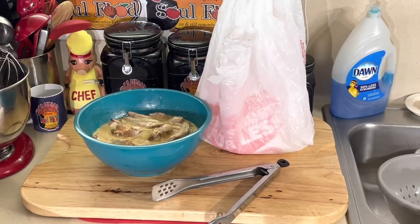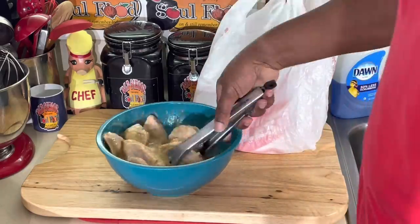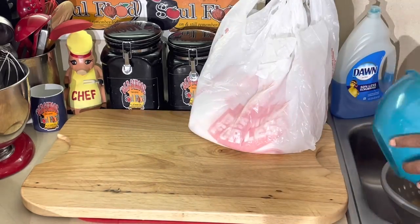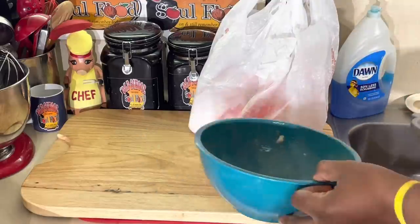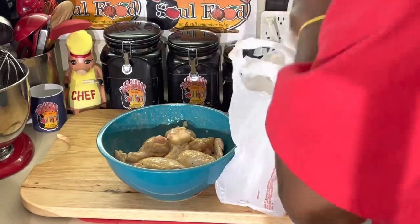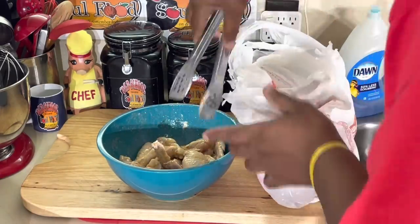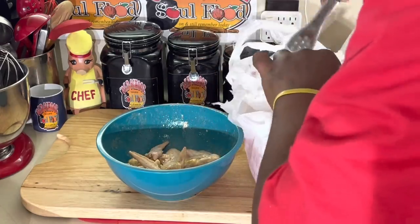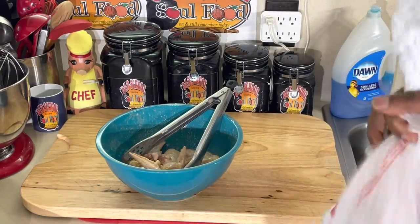All right, y'all, we're back. I let this sit for a couple of hours, and actually let it sit out and get to room temperature too. It's got good marinade on it. What I'm going to do is just drain the marinade off, put it back in the bowl. All I have in here is self-rising flour. If you don't have self-rising flour, it's very easy — just get some all-purpose flour and add a little baking powder to it, and that's it. You can put salt in if you want, but you don't have to because the chicken is already seasoned.